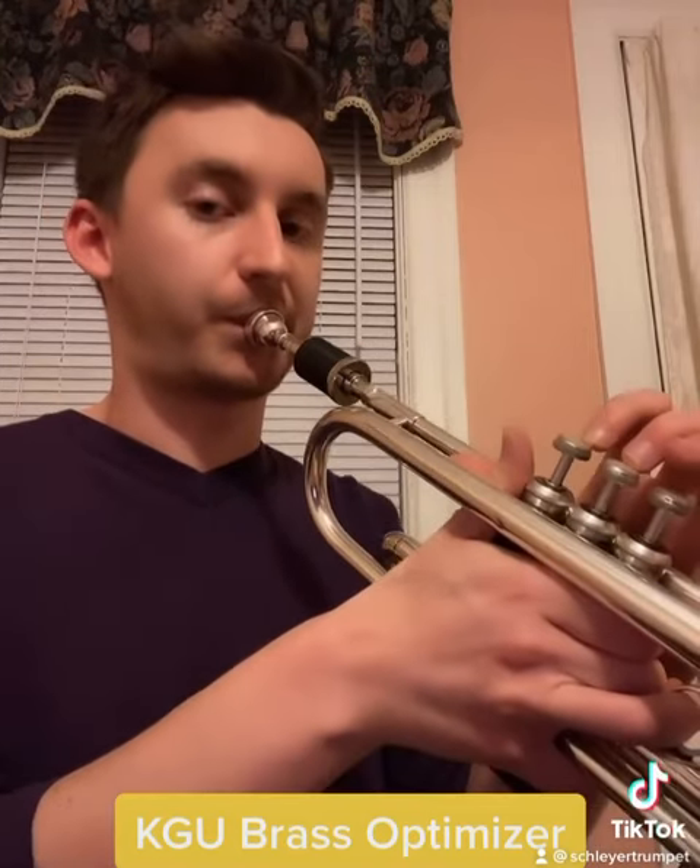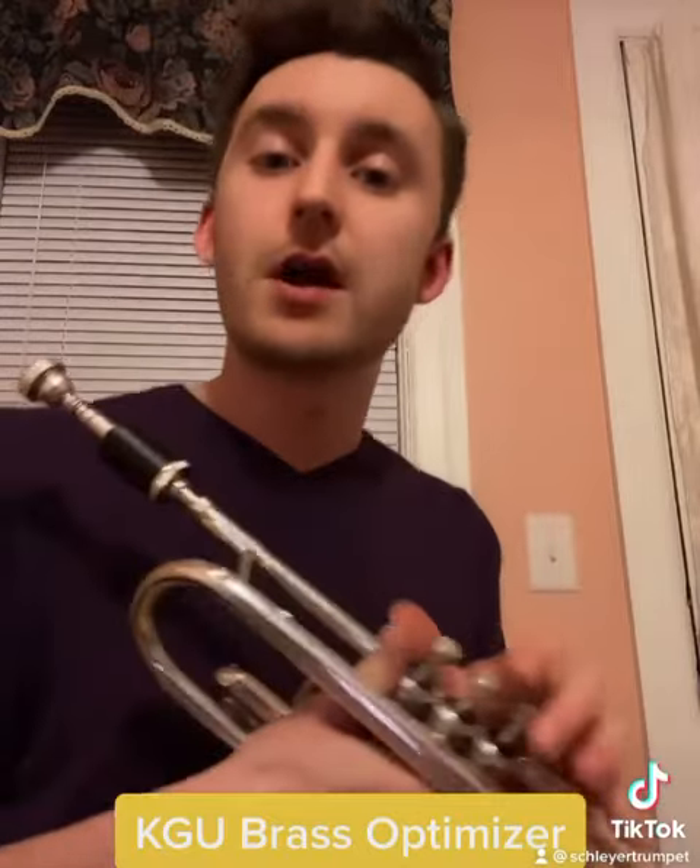Check it out. So we want to make sure that we're not using too much pressure when playing trumpet. Make it as easy as possible.